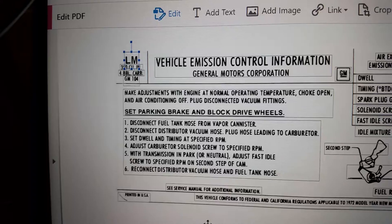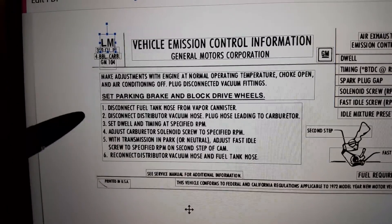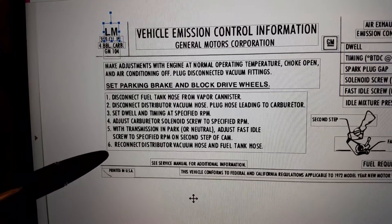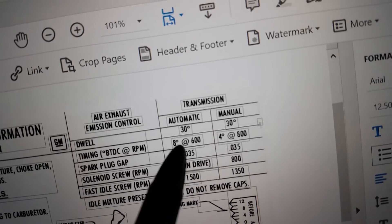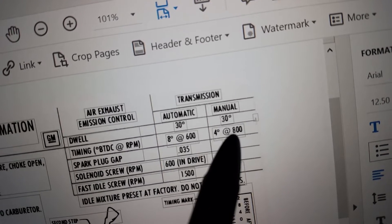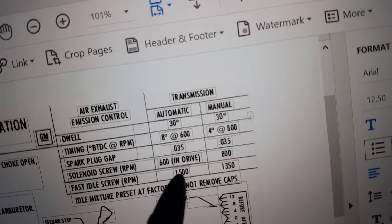I made additional corrections to 1, 6, the timing, and the fast idle.